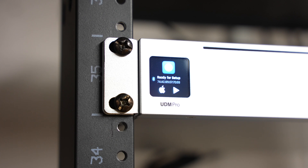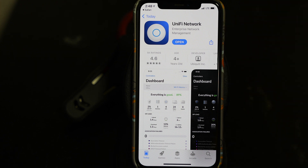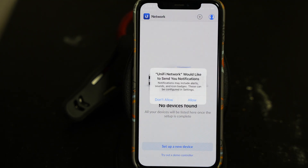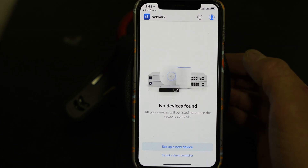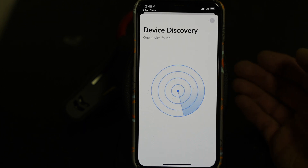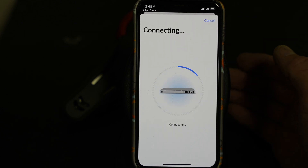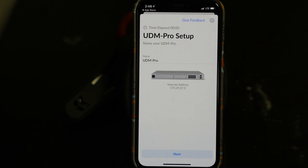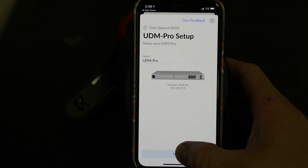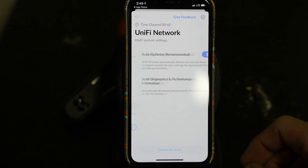It looks like you can set up via Apple or Google Play, so we're going to do it right on the phone through the app. We have the UniFi Network app and we're going to open it for the first time. It'll use Bluetooth to connect. We hit 'Set up a new device' — device discovery, one device found. We hit setup, it connects, and the device is named UDM Pro. I'll keep that as the name. Then I created a UI account.